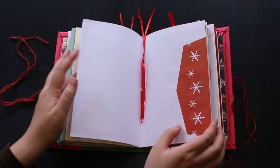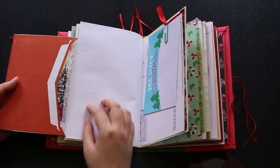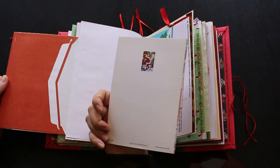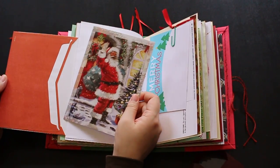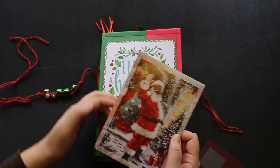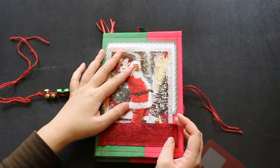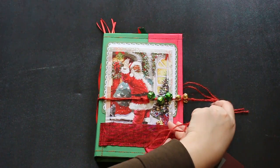This washi tape, and this one — actually my husband found really old cards from Goodwill. You can put this kind of card here if you have one. You can put it here and decorate differently.